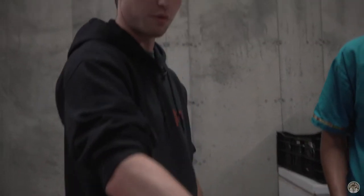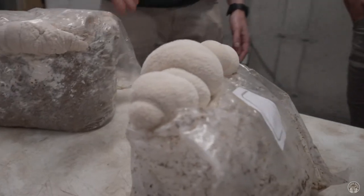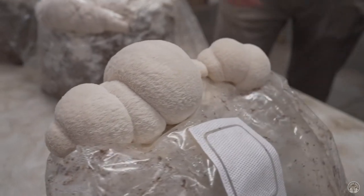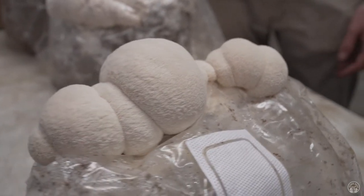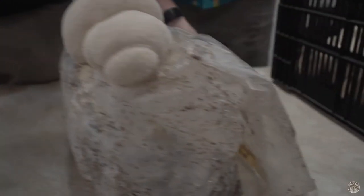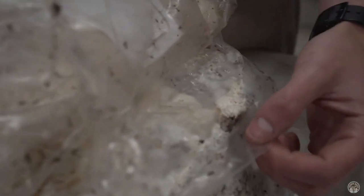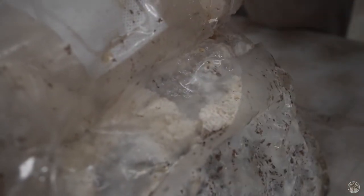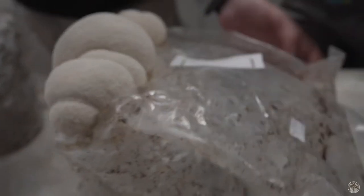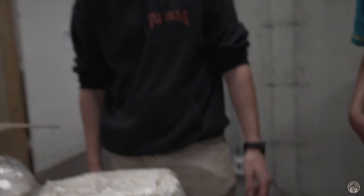This will fruit out into a nice large toothy Lion's Mane like this, for example. But this is actually our second flush — once we finish with the first one, you can see the remnants of our old one from the first cut. We fold it back over and do another cut, and this is actually our second flush, but a fully mature Lion's Mane ready to go.